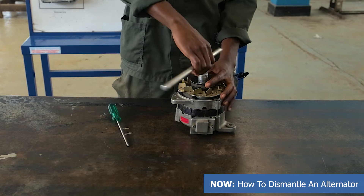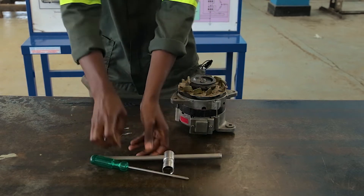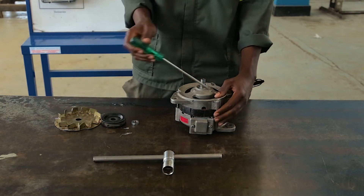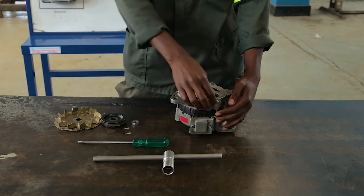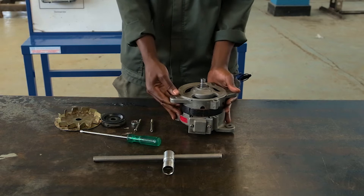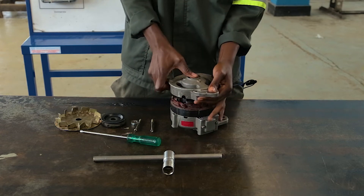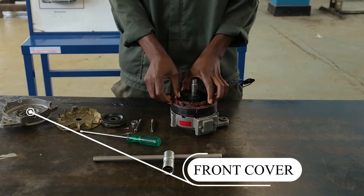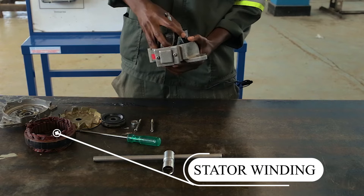First you start with the locking nut which is attached to the pulley. After that we get our screwdriver and loosen the screws. Then we take off our front cover. After taking off our front cover, then we take off our stator winding. After that we can pull out the rotor winding from the back cover.